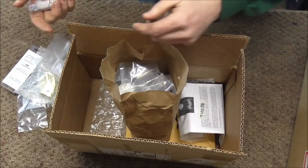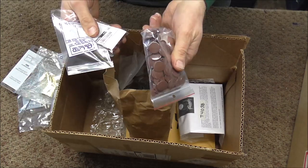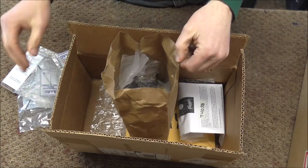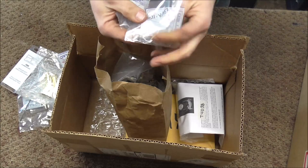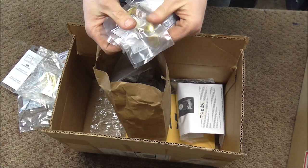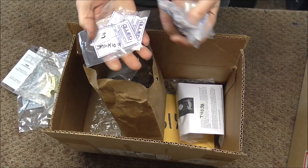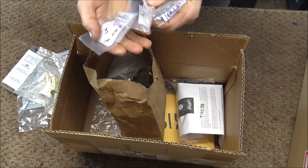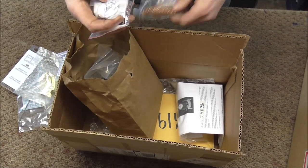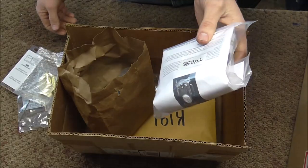King Sousaphone tuning bits — I had someone order those. Bach Stradivarius third slide stopper. Saxophone pad resonators — I got a few of those. Some more jeweler's saw blades. Some water key parts. Saxophone thumb rests. Washers for rivets for repairing cases. Valve stems for trumpets. Some more water key parts. Valve springs. Valve guides. Trombone slide bumpers.